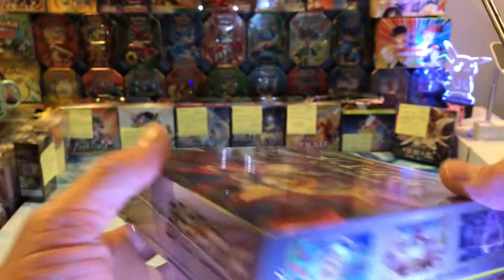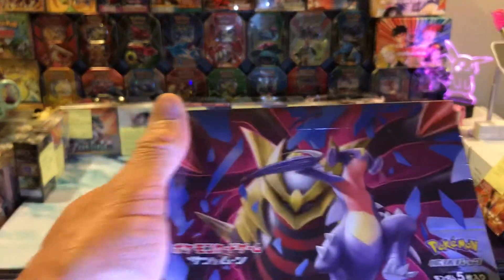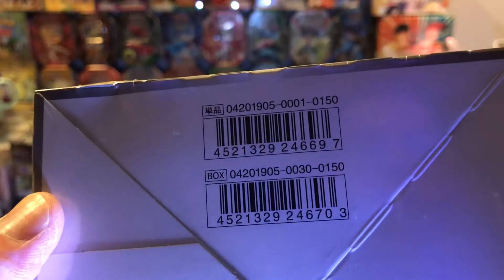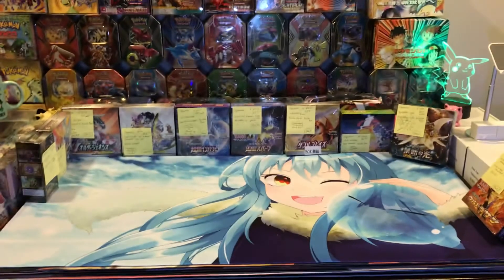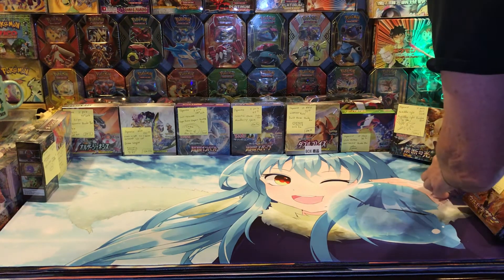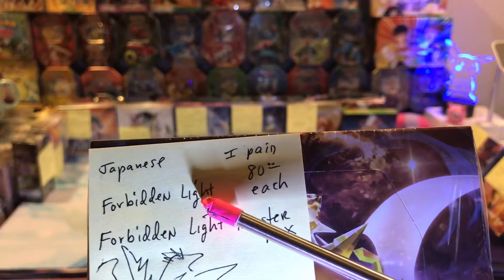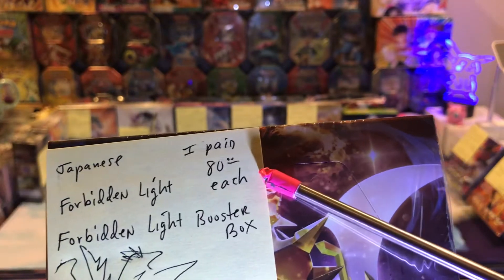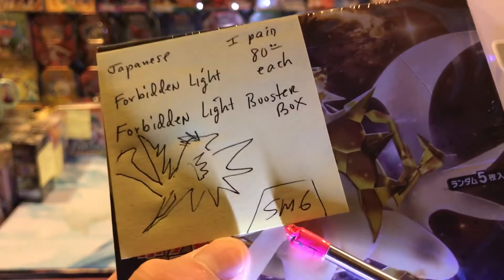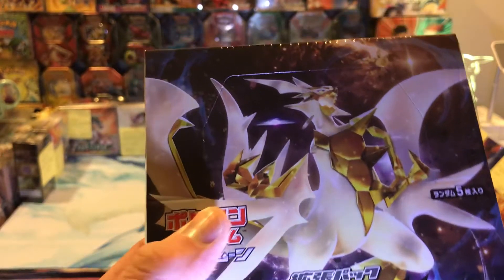I turned my light on so there's a little bit of glare, but you can see better. The artwork is awesome on these boxes, and here's what the codes look like on the back. So there's that one. I bought like four of these. These are from the Forbidden Light time frame and I paid $80 for these. It's just Forbidden Light as far as I'm concerned. It's called SM6.